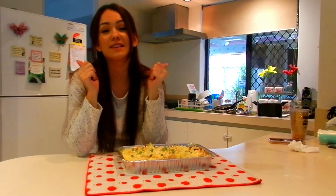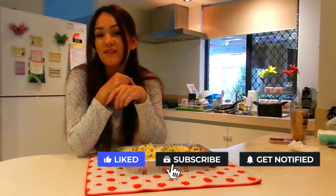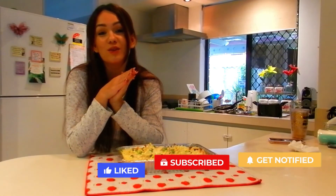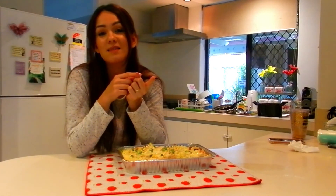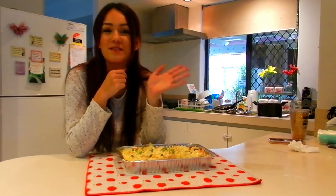I hope you enjoyed watching it. Please give me a big thumbs up and comment down below what you think of this recipe and whether you try it for yourself — please let me know what you thought. I would really, really appreciate that. If you like my channel, please subscribe — it means so much to me — and hit the bell to be notified of my future uploads. I'll see you in my next video. Bye guys!